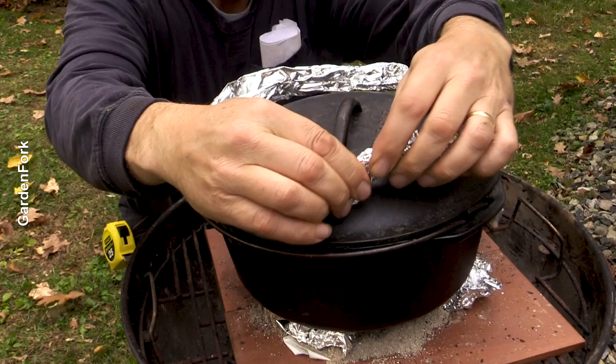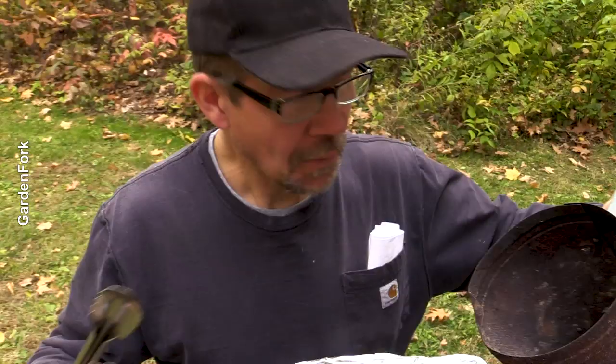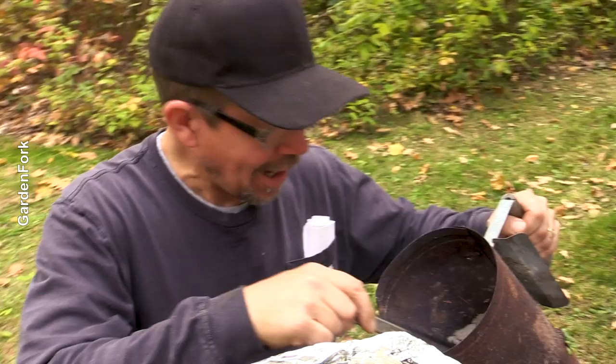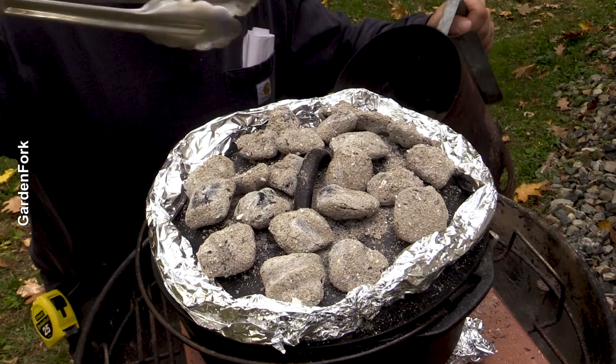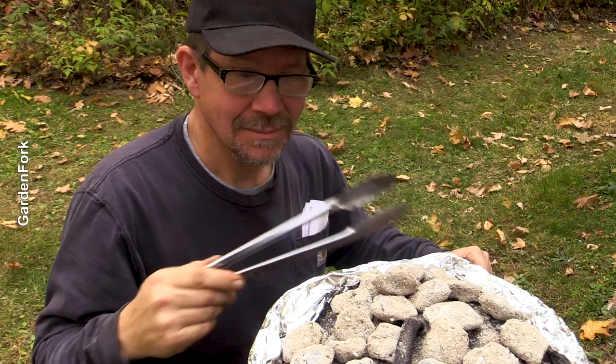Now we put 16 coals on the top. These are kind of past their prime, so I'm going to add more — that's 17. I'll put a couple more because I think we let the coals in the chimney a little too long. About 35 minutes. Garden Fork's all about guessing. Do we need to put anything on top of the charcoal to keep it hotter? Nope. Freeform.